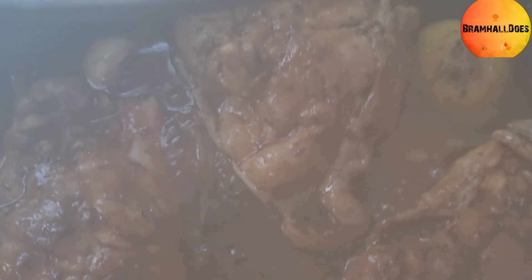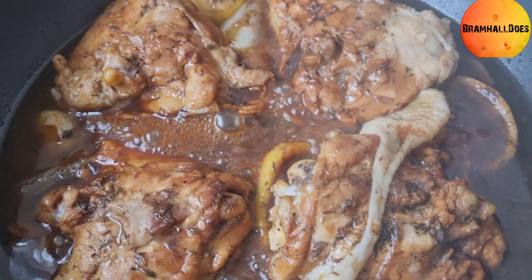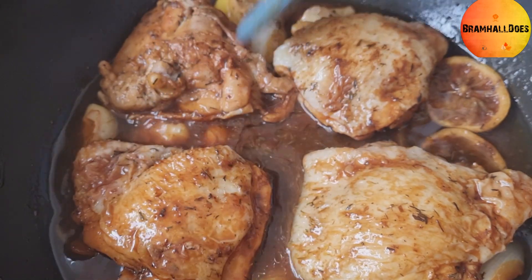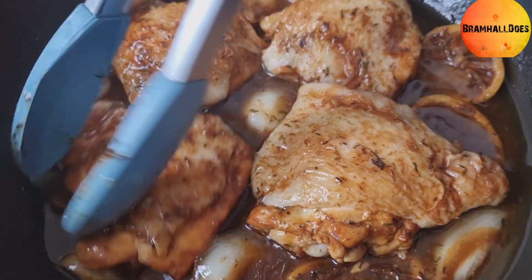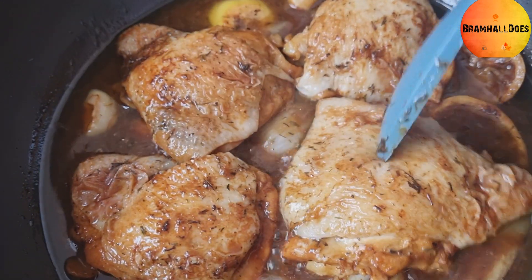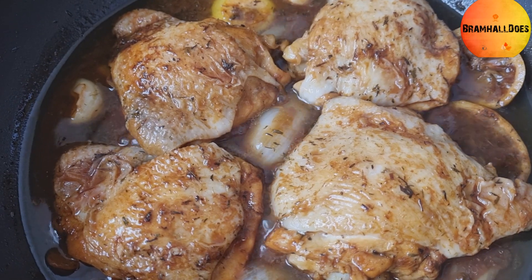About five minutes in — things are doing well. At 10 minutes, take the lid off. The steam has basically cooked the chicken through. Now go another eight minutes without the lid so the sauce reduces down nicely.